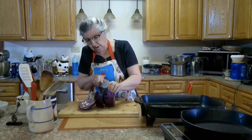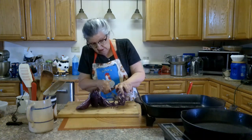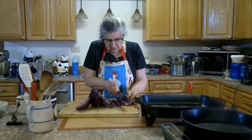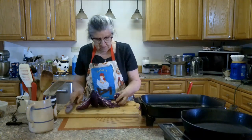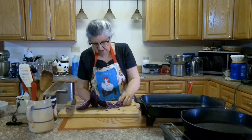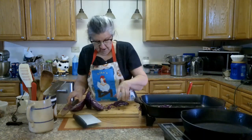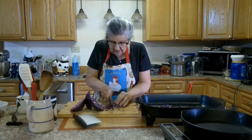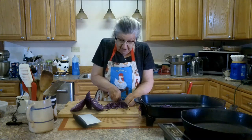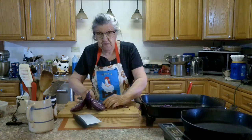You can kind of tell this cabbage has been in there for a little while. We want about a pound of cabbage and I'm going to put it in smaller pieces. I'm going to put that into that. I'm just going to cut it in little slivers there. I'm making a lot of noise over here.